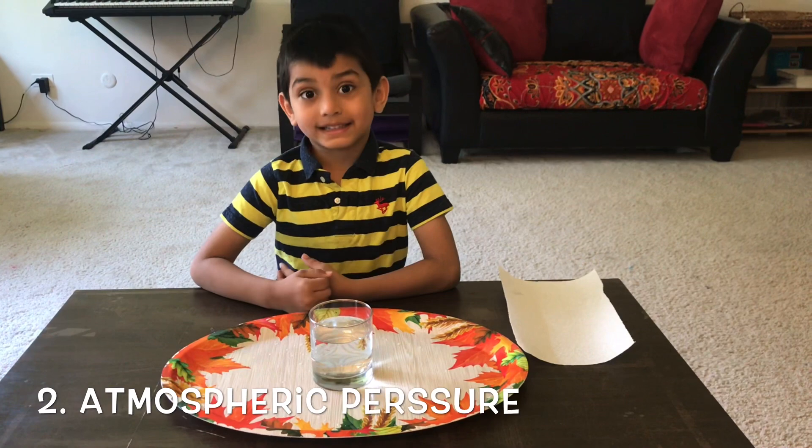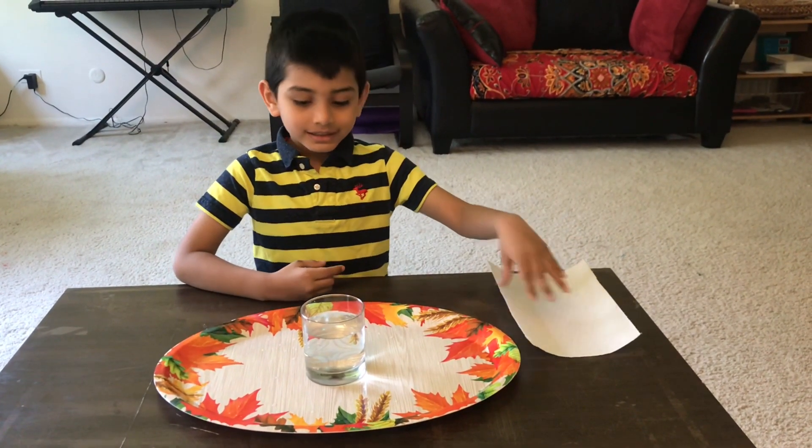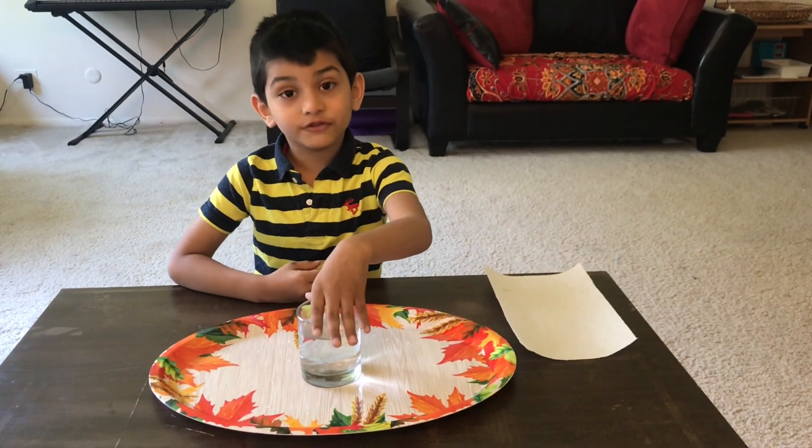Let's do our second experiment. What we need is some paper towel and a glass of water.